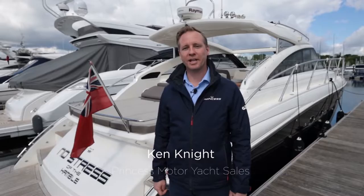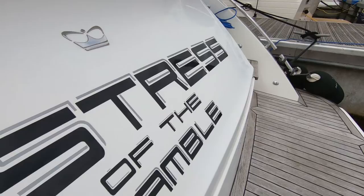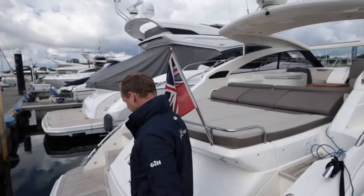Hello, my name's Ken Knight. I'm from Princess Motor Yacht Sales. We're here on a sunny morning in Swanwick Marina to have a look at the V45 No Stress. No Stress is a 2009 build, 2010 model, and it's a lovely example. It's one owner from new — I'd really like to show you around, so let's go and have a look.